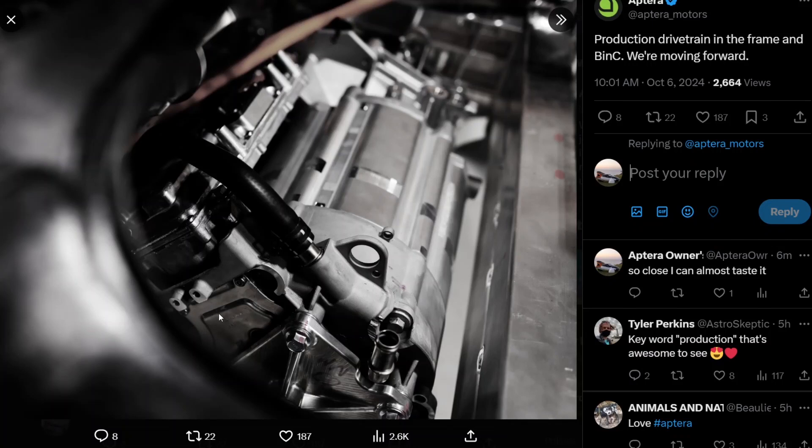Now for the more interesting thing: on October 6th, Aptera posted on X a picture of the Vitesco EMR3 motor unit — a motor, inverter, and transmission unit all in one. You can see it's inside the bink and the frame. Some people questioned how it could fit when they had been planning on in-wheel hub motors, thinking re-engineering would be needed. But that decision happened roughly a year ago, and they re-engineered the chassis slightly while the bink itself did not have to change.